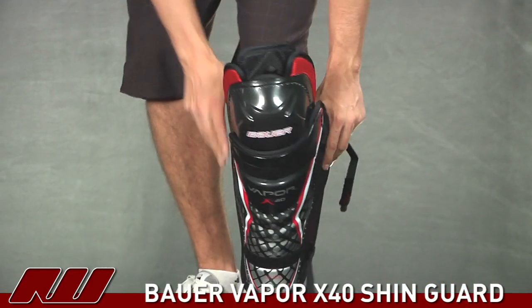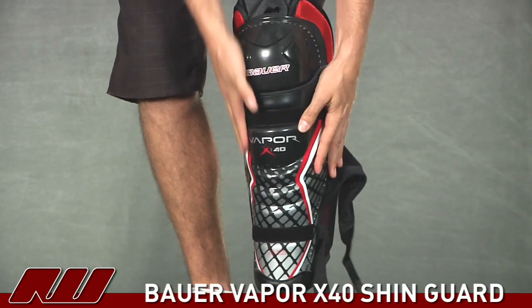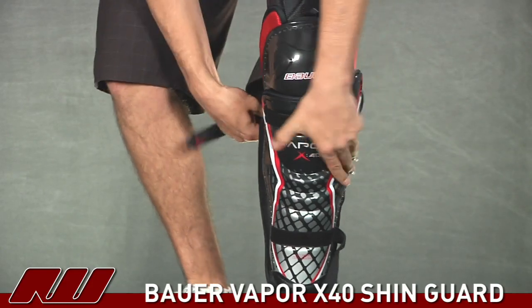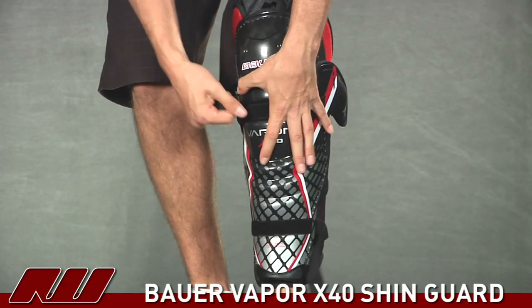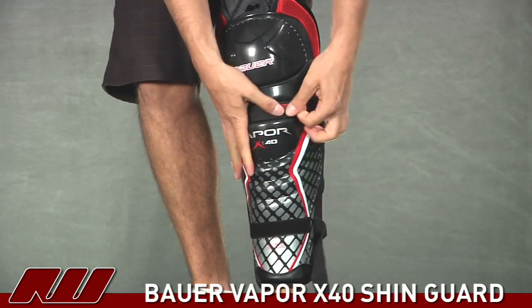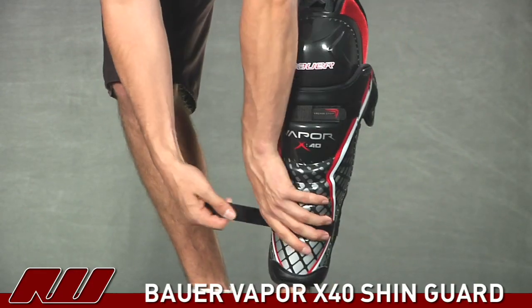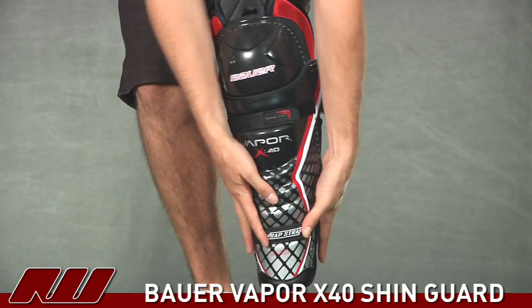Now as I go ahead and try on the pad, the first thing you'll notice is it is a narrower profile like I mentioned. I'll put the Inker Strap on first, going across the top or the upper portion of the calf. That's going to lock the pad in place and do most of the work on keeping it in place. Then this lower one will just go around the bottom portion of the pad, locking in there.